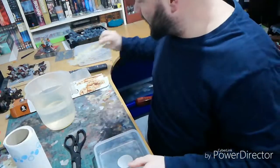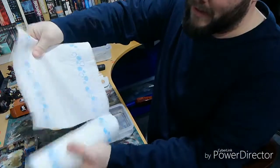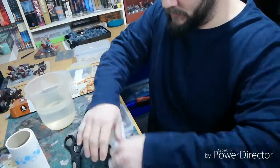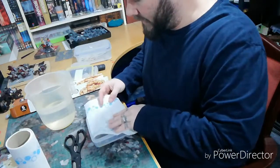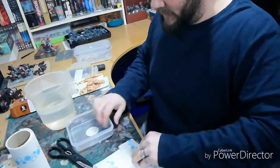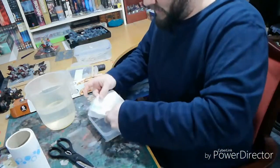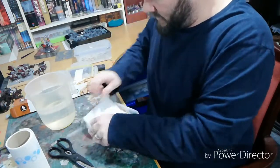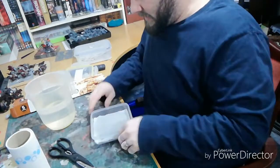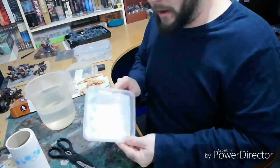First, take the lid off your container. Take one sheet of kitchen roll — it'll be a bit too big, so fold it down until it fits around all the edges of the tub. Fold it on each side until it fits the tub nicely. It doesn't matter if a little bit sticks up at the edges.